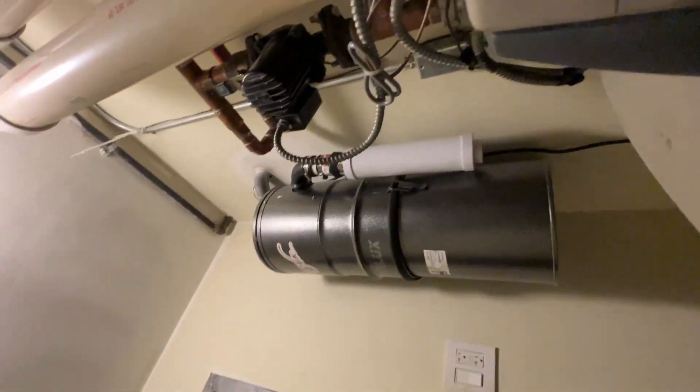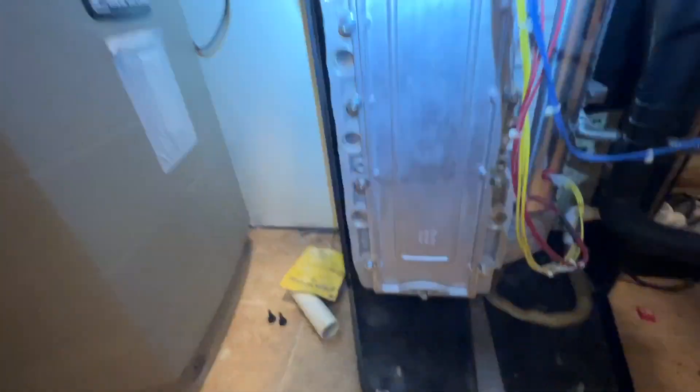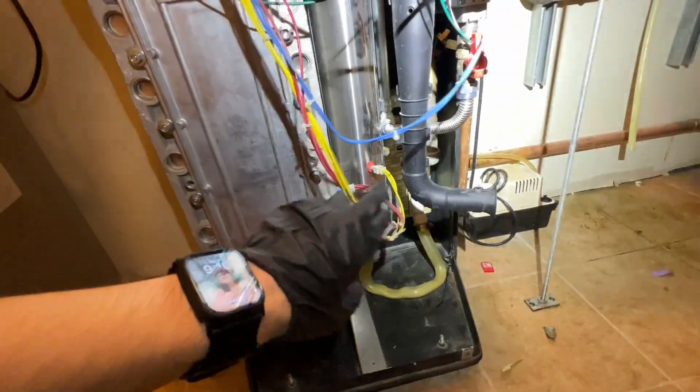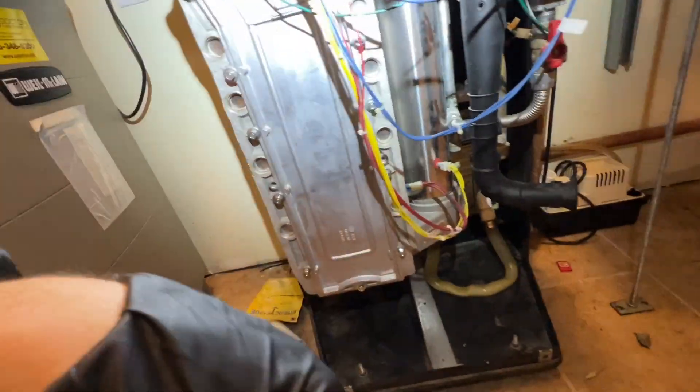Disconnecting the wiring. Here is the unit, so I'll have to take a look at it, take all the wiring out so that I can pull it off.